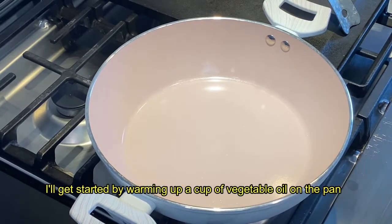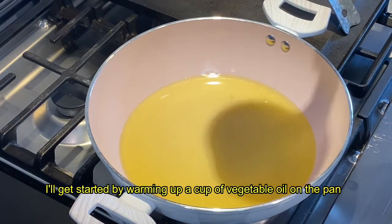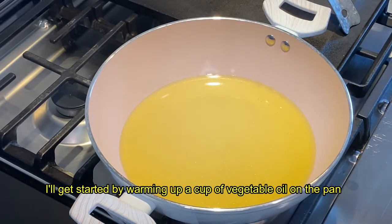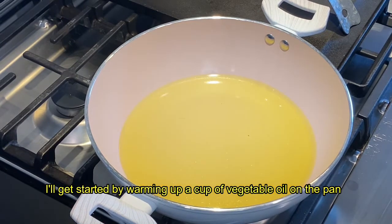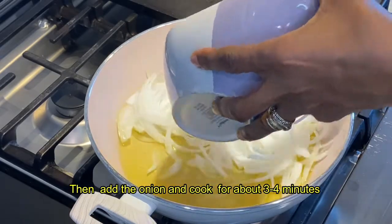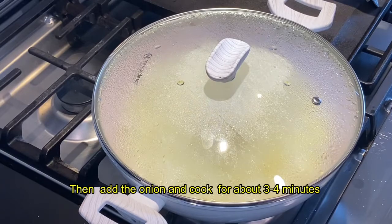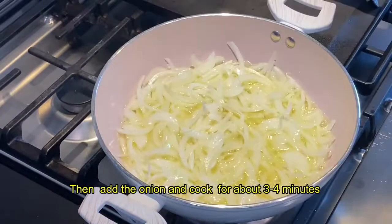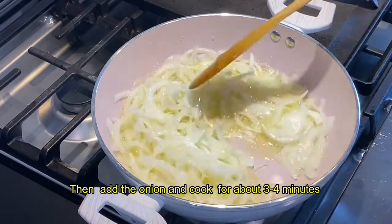We will add the vegetable oil to the cup. This is our tip to make the sauce. Now we place and prepare the sauce first.